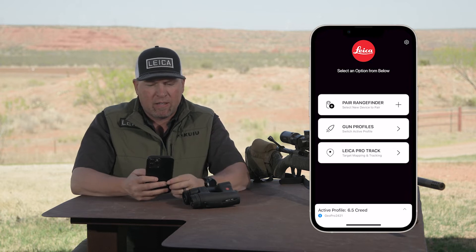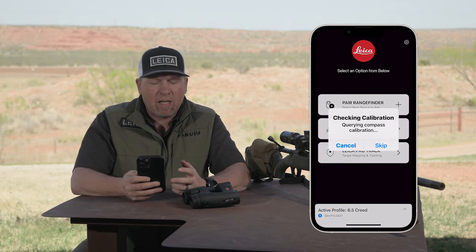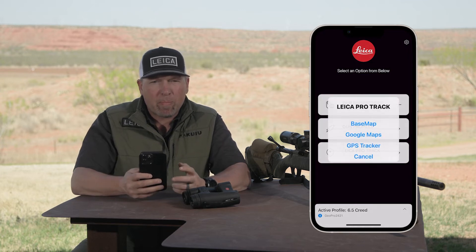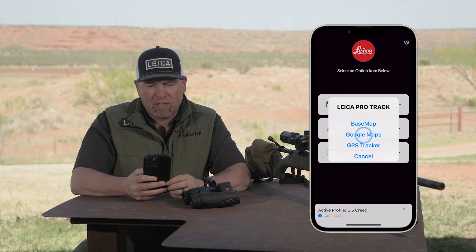Select Leica Pro Track. At this point you may need to calibrate your compass. Mine's good to go so I can skip that, and a drop-down menu will appear. Simply select Google Maps.